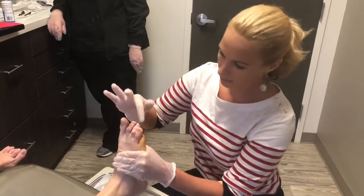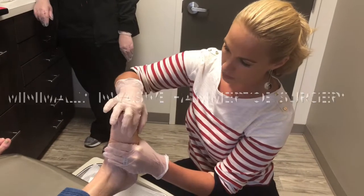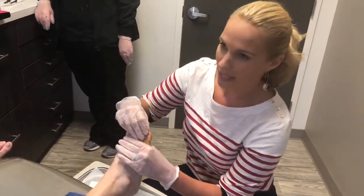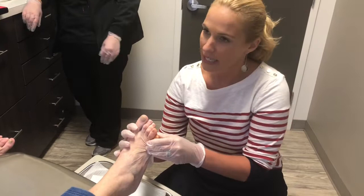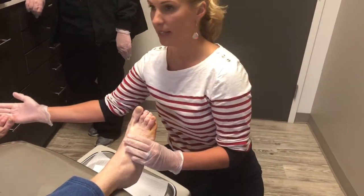When you stand up, that fourth toe is popping up just like that, and it's because the fifth toe is rotating down, elevating it. Our goal today — relax your foot, let me do all the work — is to get this to relax a little bit. The tendon is really tight, so hopefully if I release it, it will look just like this one.